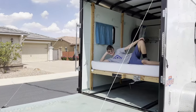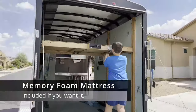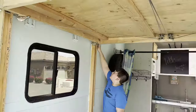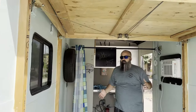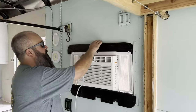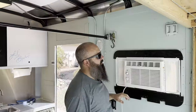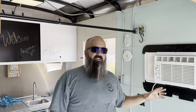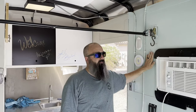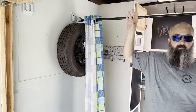Up here we have a Happy Jack bed — this is the bedroom area we're standing in. It's super easy to crank down and lock down on the sides. Currently we're up on the safety locks. You can see that AC unit — it's a simple process to pop it in and out. The walls have been insulated with high density foam board. The floor and ceiling haven't yet been insulated.